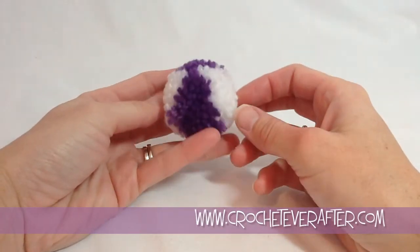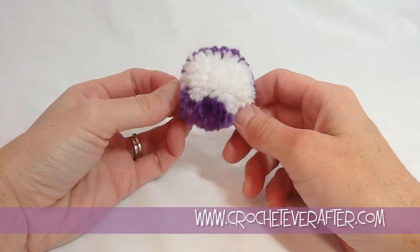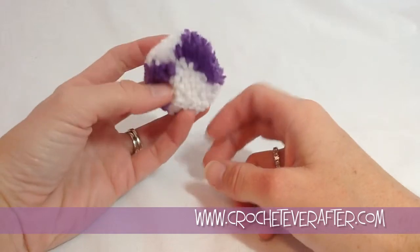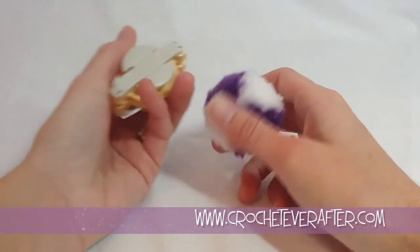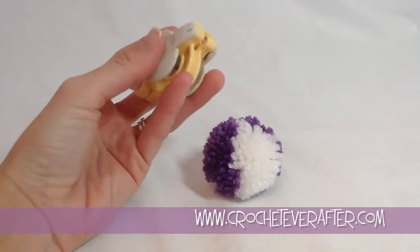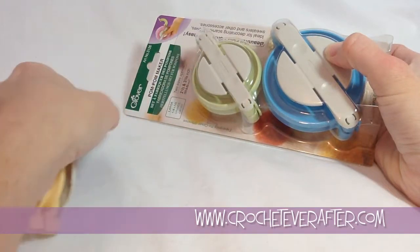Hey everyone, it's Deja from crocheteverafter.com. Today I'm going to show you how to make this kind of beach ball looking pom-pom. It's a four-stripe pom-pom and I'm using a clover pom-pom making tool. I reviewed it a couple days ago and I realized I can make a lot of cool looking pom-poms with it, so I'm doing a little series on all these different pom-poms I've come up with using this tool specifically.